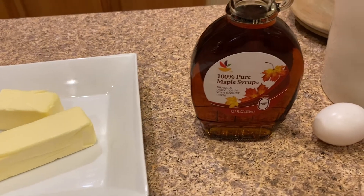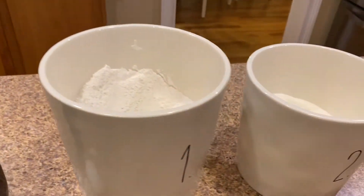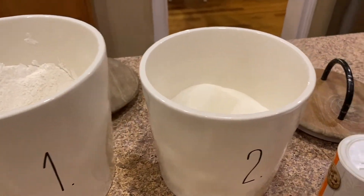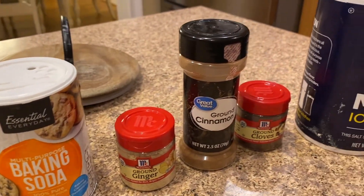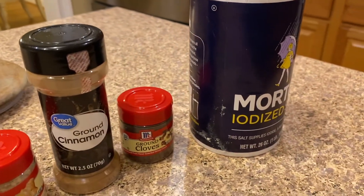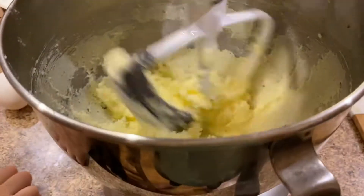And finally we have the big soft ginger cookies — spoiler alert, these were the best cookies ever. You're going to start with butter, sugar, egg, molasses (or maple syrup if you don't have molasses — I'll tell you about that in a minute), all-purpose flour, ground ginger, baking soda, ground cinnamon, ground cloves, and salt.